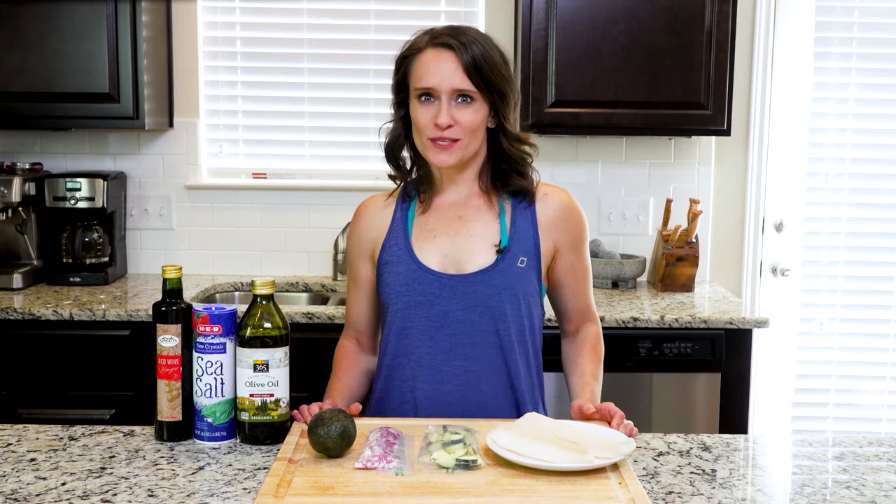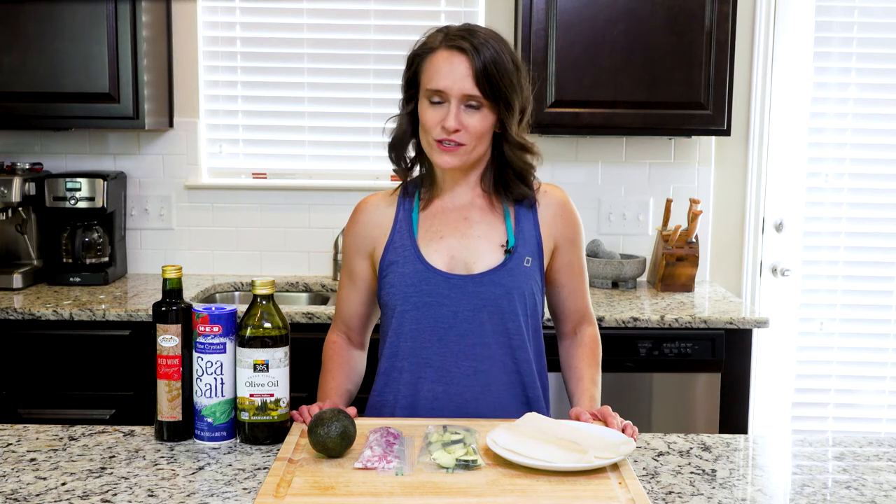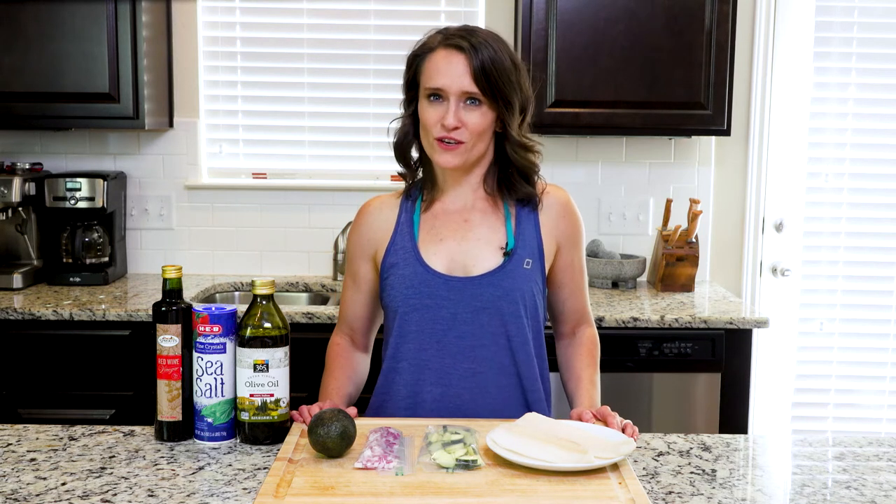Hey y'all. Today's recipe is a quick poached cod with a simple and fresh topping. There is no need to complicate real food. Once you have the basic techniques down, it's easy to realize that real food doesn't need much to taste good. Just the right cooking method. And speaking of cooking, let's get to it.